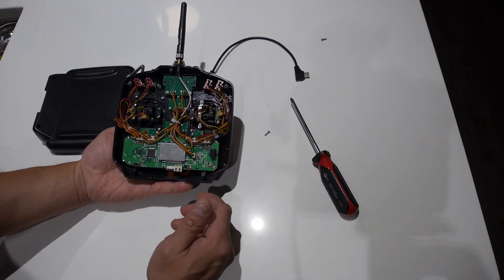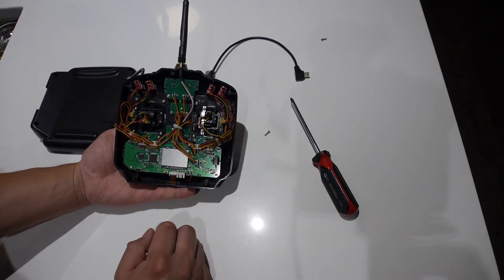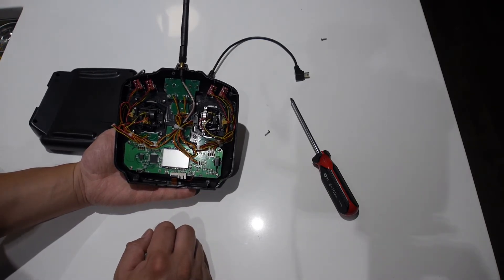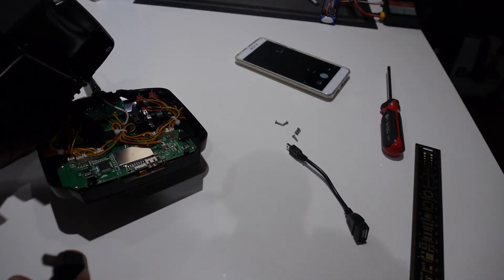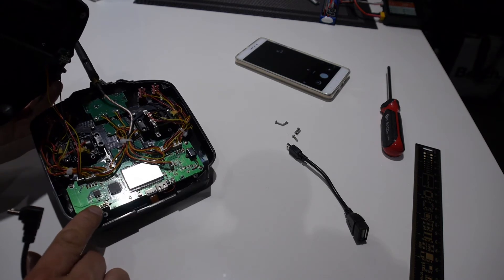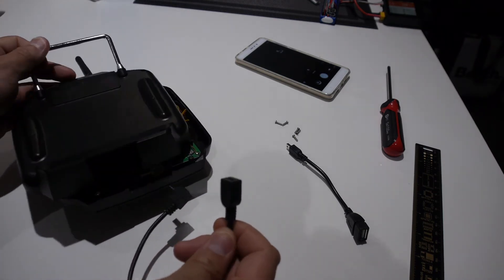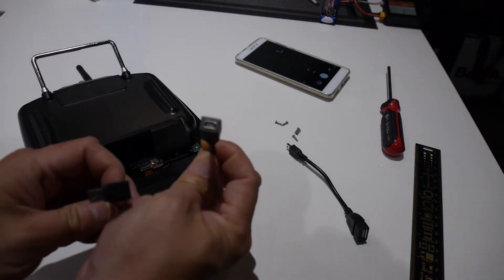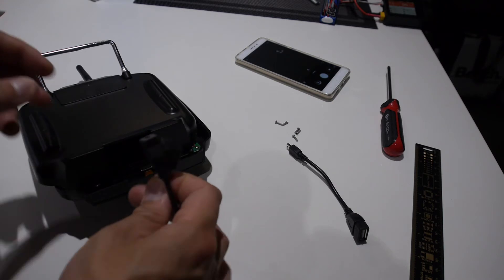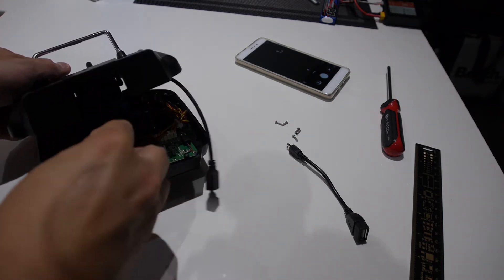It's actually very simple inside and there's not a lot going on, but I just wanted to show you what it looks like. The mini USB port isn't really accessible unless you take it apart, so what I recommend is installing an extension cable in the battery compartment so you can access the mini USB port from there. I'll have a link to these extension cables in the description.